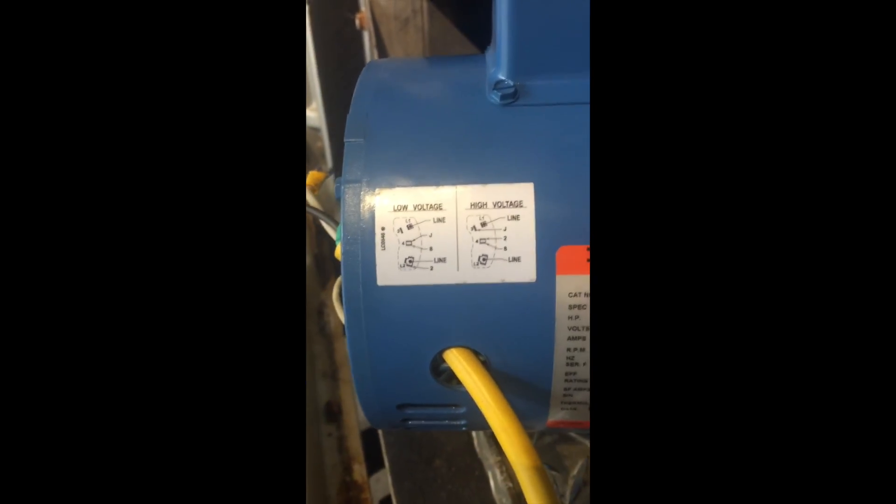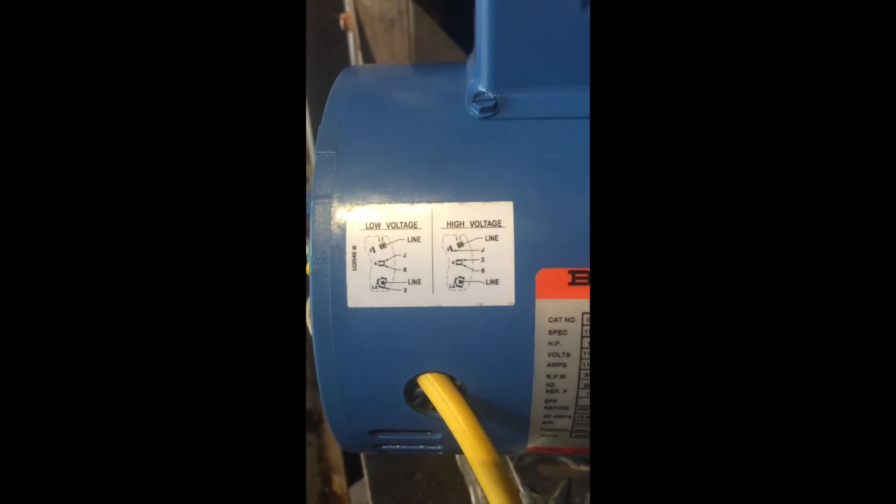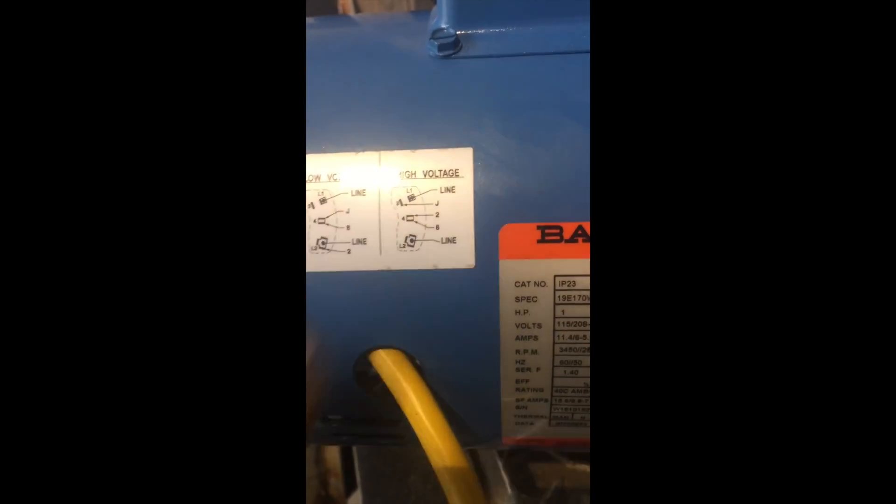What we're talking about on the wiring here: these units will typically come wired for 220, 240, and the specs here show on the high voltage there's a diagram.